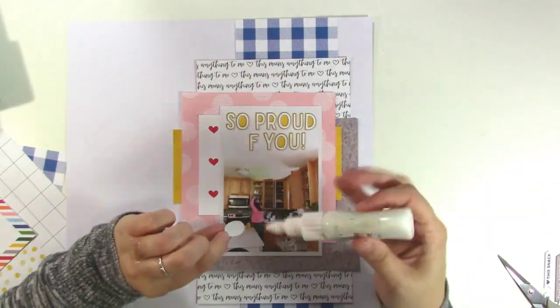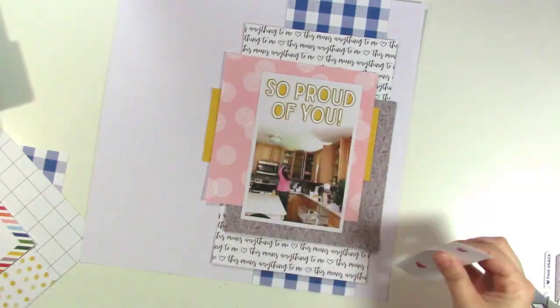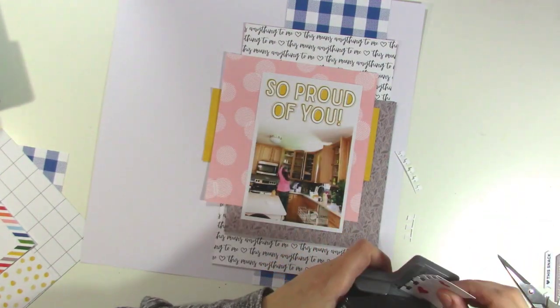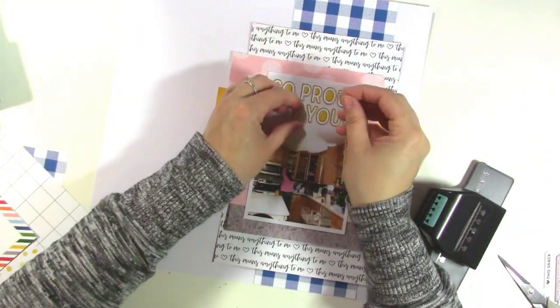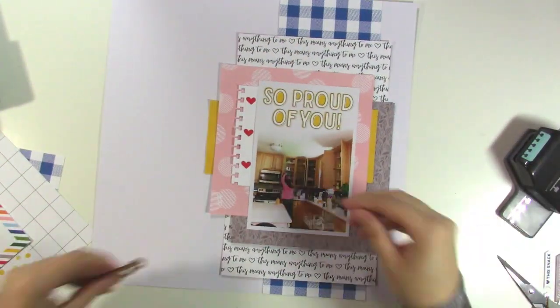I'm arranging my letters before I start gluing to make sure they're centered and equally spaced — there's a little exclamation mark there too. I decide with this little heart card that I've cut down that I'm going to punch a notebook edge on it. It just felt like it needed some interest; all these layers are looking very boxy. In the end, the whole layout does look a little boxy for my liking, but I'm okay with it.